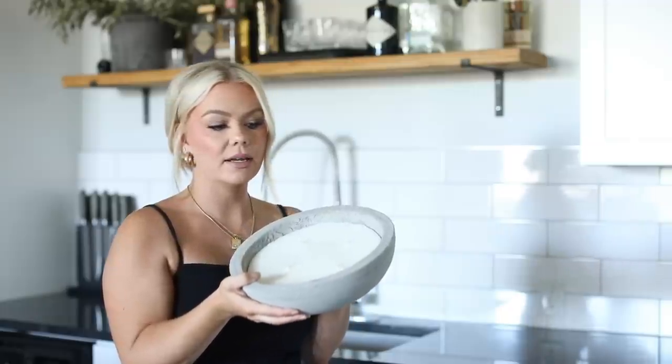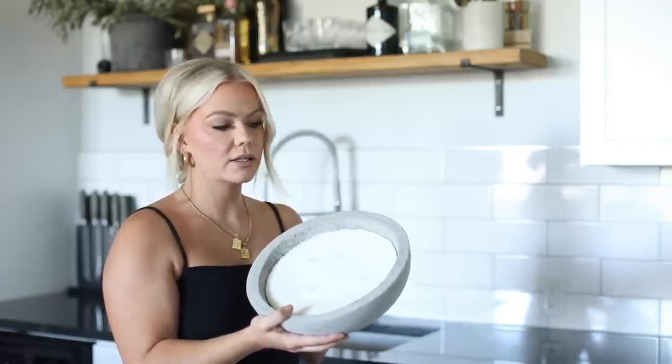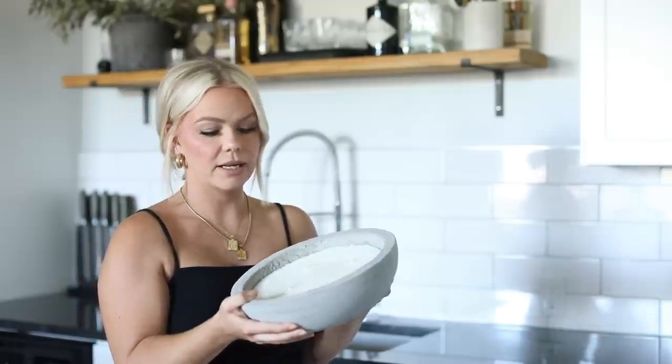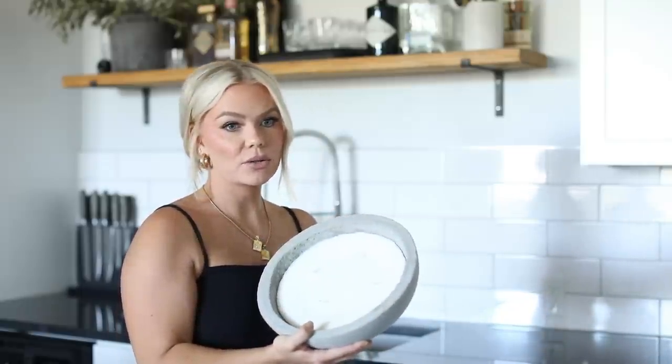The next item is a DIY I did. I saw a cement bowl on Instagram, so I recreated it and put a candle in it. I just melted down some old IKEA candles, reused the wicks, and threw it in this bowl — it looks like it's from Pottery Barn. It's probably one of my favorite pieces in my house right now. It's concrete, super heavy, and really easy to make.